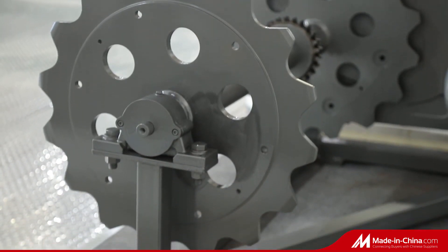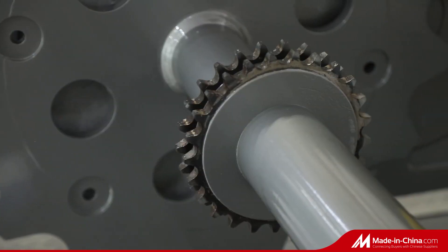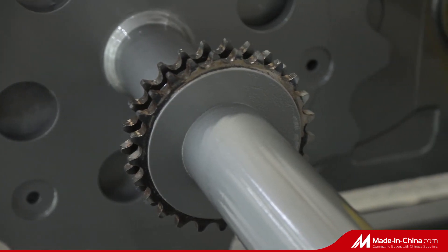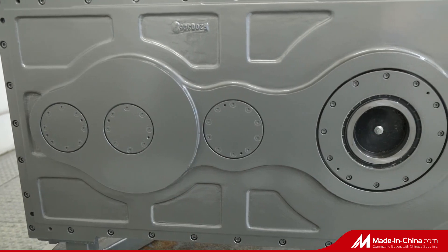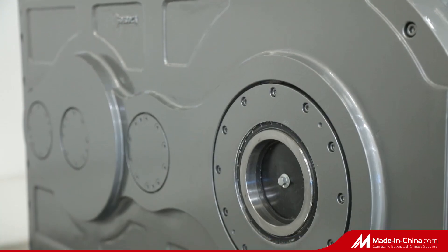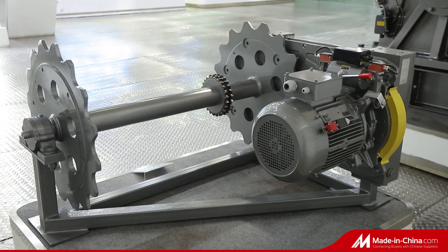Now our safety escalator machine uses a gearbox to increase safety. At the same time, it saves the large sprocket and achieves a high degree of integration, which makes this escalator main body smaller in size, more convenient to install, and more reliable in operation.